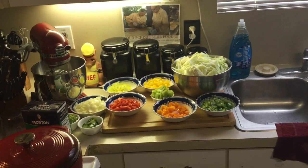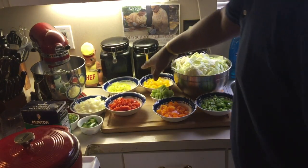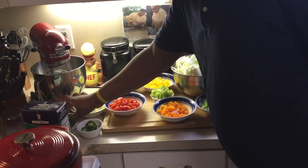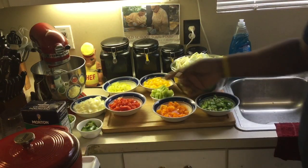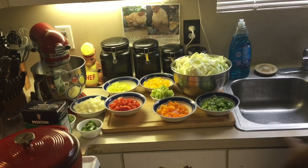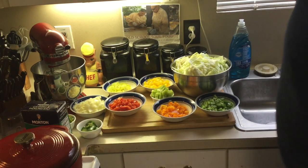All right, y'all, we're back. I got everything chopped up now — my cabbage, my bell peppers: yellow, green, red. I got my jalapeños, my Anaheim peppers, my banana peppers, white onions, green tomatoes. What I'm going to do now is use my sink for this. I'm going to put it in the sink and mix them all together so they're evenly distributed, then put it in a pot.